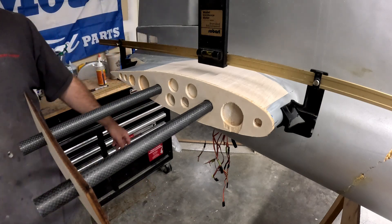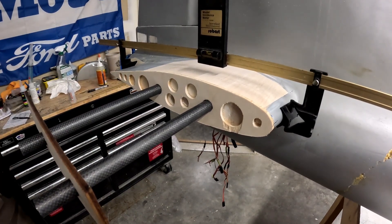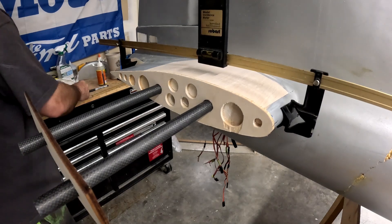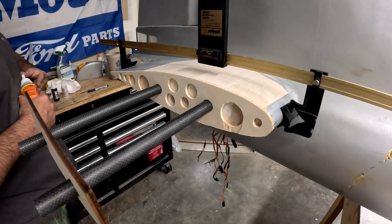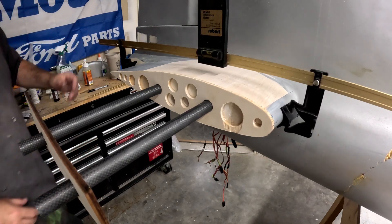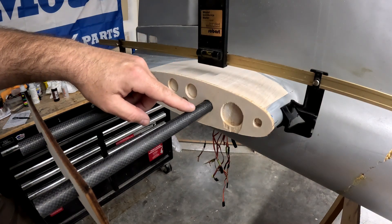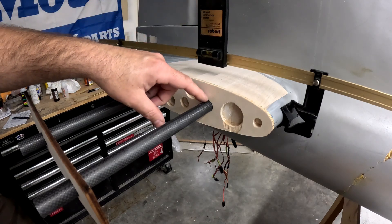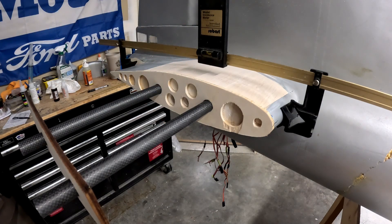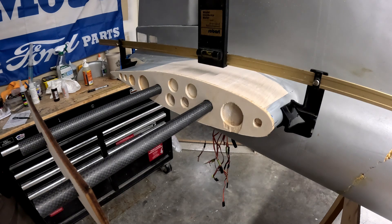I'm going to leave these pieces of wood here just to ensure nothing goes haywire — so nobody bumps into it while it dries. The gorilla glue is going to expand, and those sockets are very thin fiberglass, so I don't want them to get crushed. I'm going to leave the carbon fiber tubes inside their sockets so the foam expands outward instead of inward and crushes the socket.